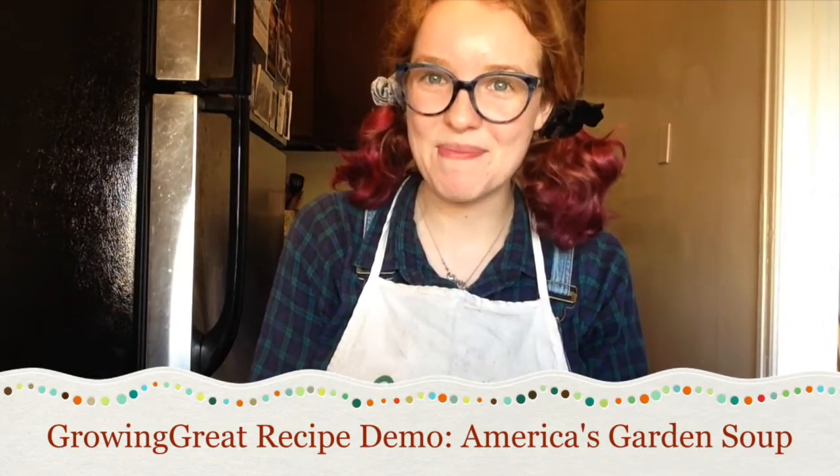Hello everyone! I'm Miss Megan from Growing Great and welcome to my kitchen. Today we're going to be making the recipe for America's Garden Soup. So let's see what our ingredients are.